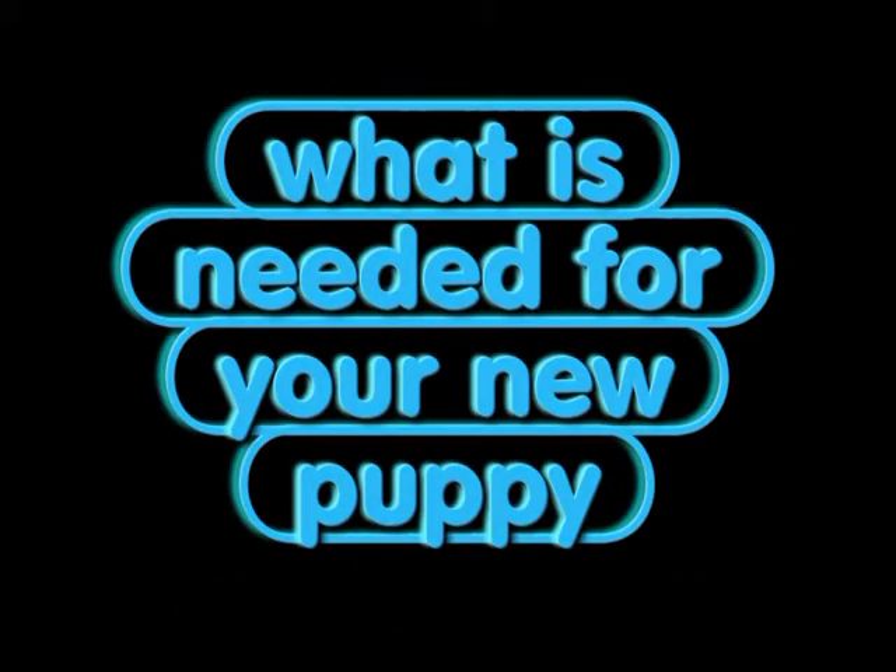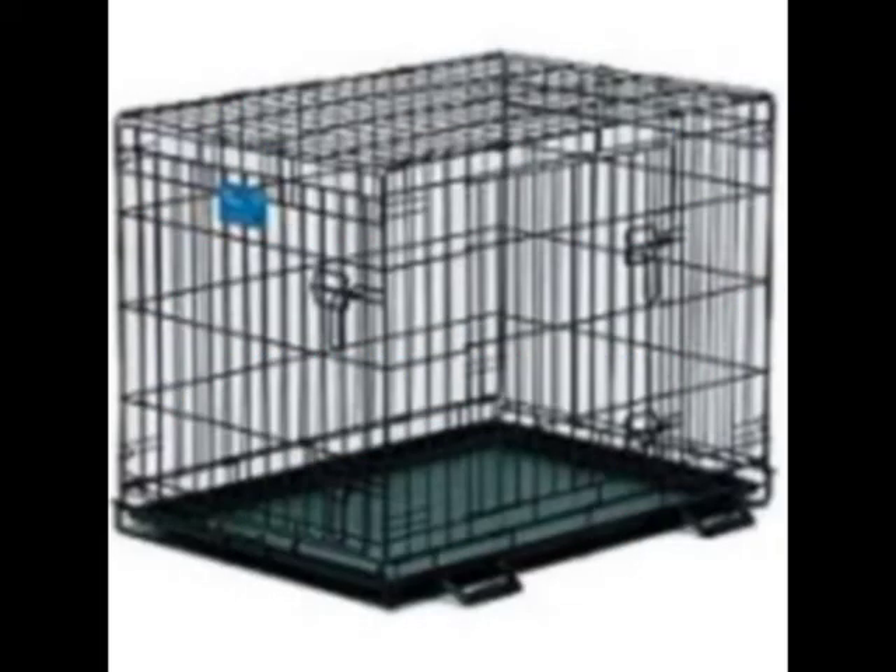What is needed for your new puppy? Hi, I'm Artie from Nonshedpuppies.com. I'm a Minnesota breeder of Bichon Shih Tzus and Poodles — Toy, Tiny, and Teacup. Here are a few items I recommend to have when purchasing a puppy.